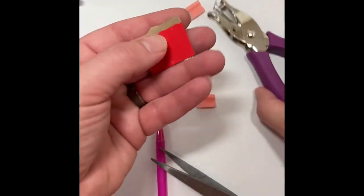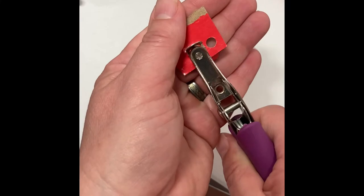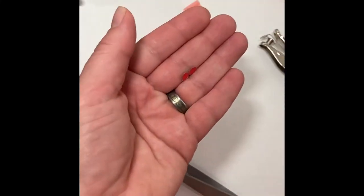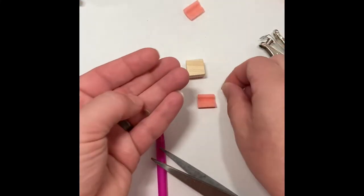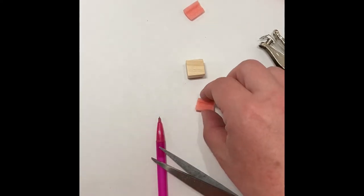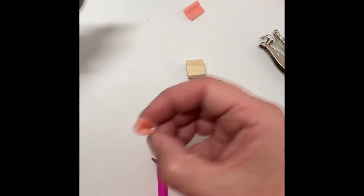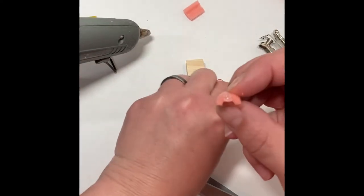I have a piece of cereal box here. I'm just going to hole punch two little circles out. Once those little circles are cut out, grabbing my hot glue gun, I'm going to glue them to the sides to cover up the hole where the wire was in the foam roller.